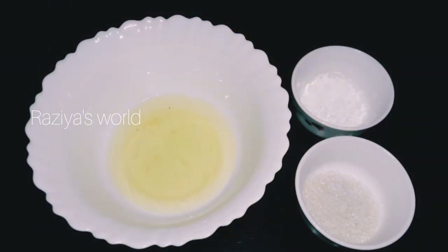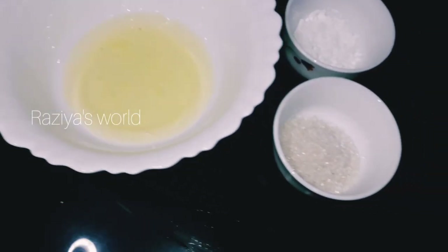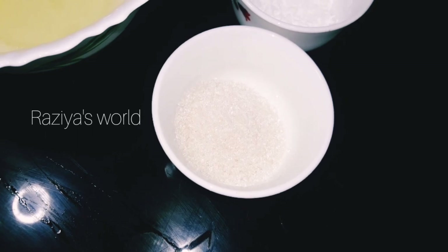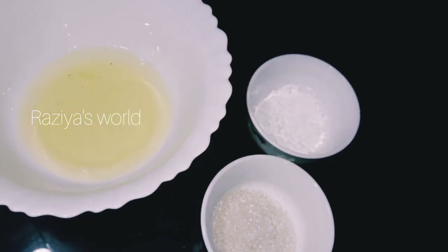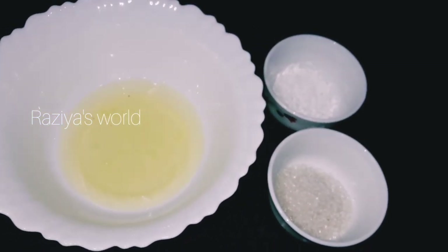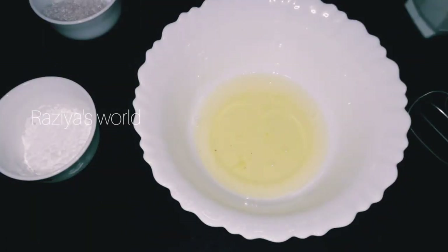I am going to add cornflour — about 5 tablespoons of cornflour in total, and 1 teaspoon.